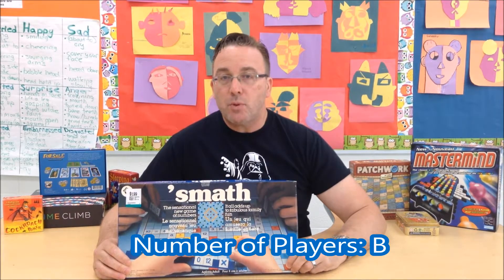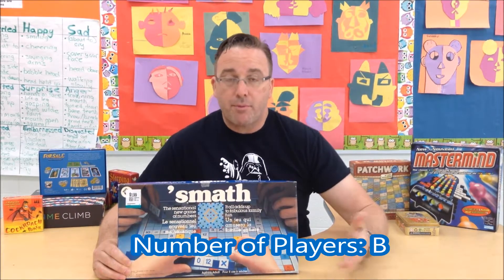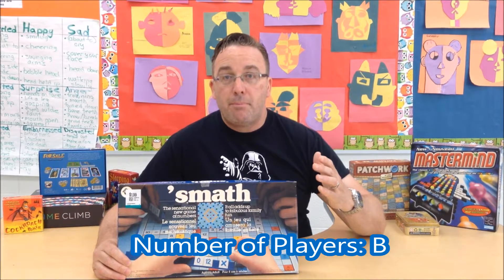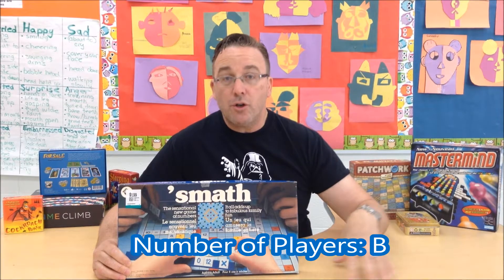Well, I'm happy to report that I was very wrong. For number of players, I'm going to give Smath a B. It plays between two to four players, which is pretty standard for a board game — nothing exceptional. But for being four players, it could make for a good center in a daily three program or something like that. So it can accommodate a comfortable group.